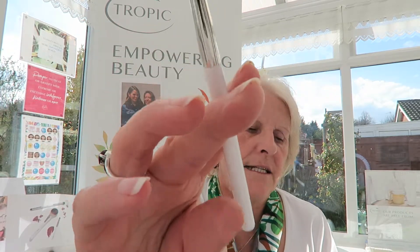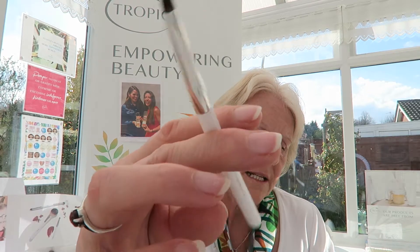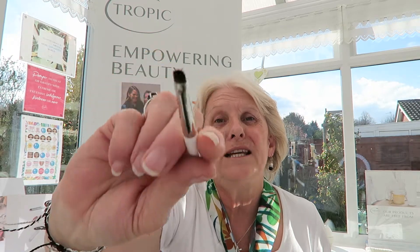Then we have a small detailing brush — this is a single-ended one. Use it to apply lip products with precision, to dab highlighter to the inner corners of the eyes, or to line eyes with wax or powder products. You need to clean your brushes regularly — I'd say once a week, though some people do it once a month. These are for your own personal use; if I'm using them on a customer I wash them with our signature hand wash.